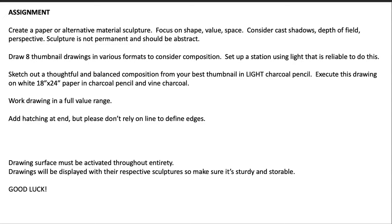Because we're not in class over the course of several class periods, I'll let you work from photography for this one, because you may not be able to actually control your light source in your respective homes or dorm rooms. I'd like you to sketch out a thoughtful and balanced composition from your best thumbnail in light charcoal pencil.